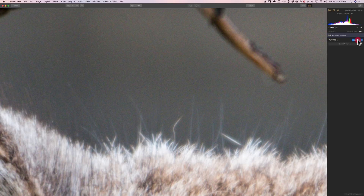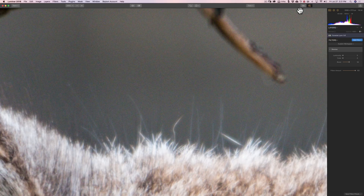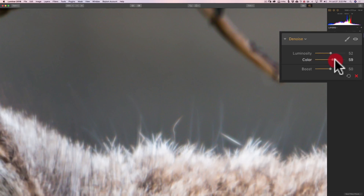I'm going to stay zoomed in here and go to Add Filters and add the denoise filter, then close the filters catalog so it's out of the way. The denoise filter is pretty simple — there are only three sliders, and we have two sliders that cover those two types of noise: luminosity noise and color noise. All you need to do is move the slider to the right. As I move the luminosity slider to the right, you can see the noise starting to smooth out. Similarly, I can take the color slider and move it to the right to remove those little color splotches.